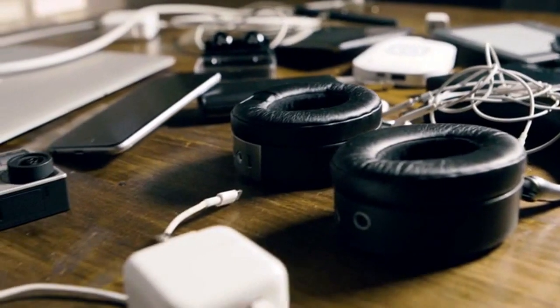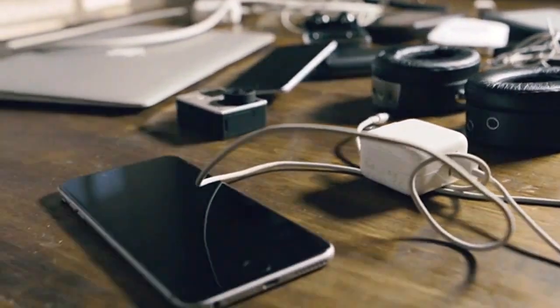Think about all the gadgets you need to remember to recharge and bring with you every day. It's tedious, annoying, and frustrating when you forget. The reason's simple: we need our devices charged and with us at all times, and there hasn't been a solution that actually simplifies our life — until now.